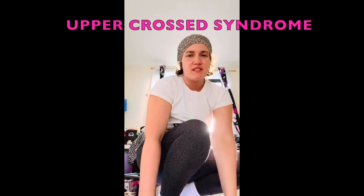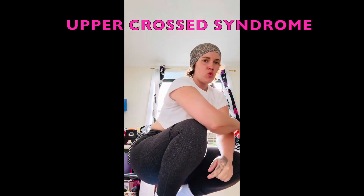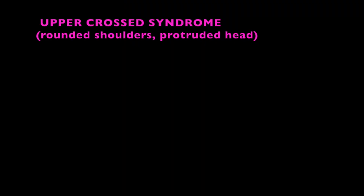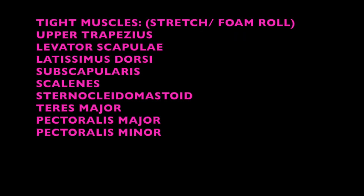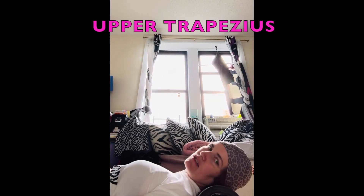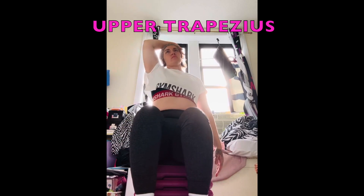All right, what's up go-getters. Let's get one in for upper cross syndrome — there's gonna be rounded shoulders and your head protruded forward. Turn your head this way, and turn your head this way. Shoulders down, neutral spine, and over here.